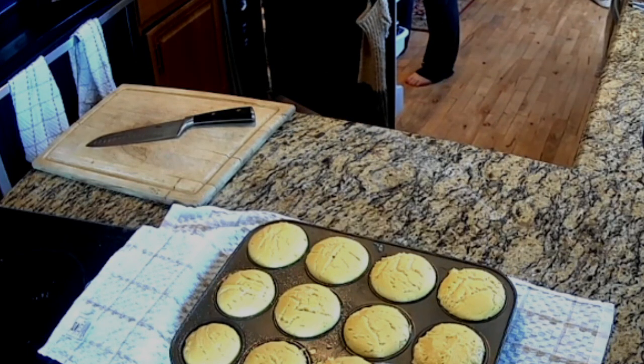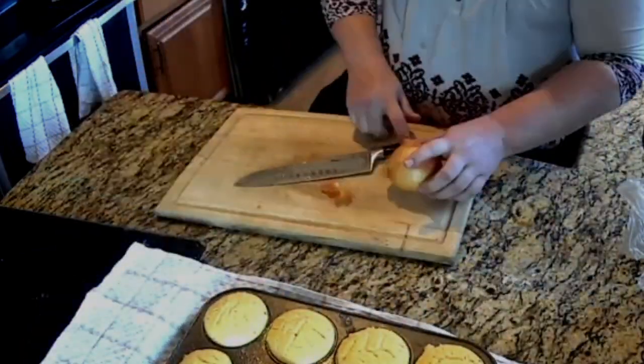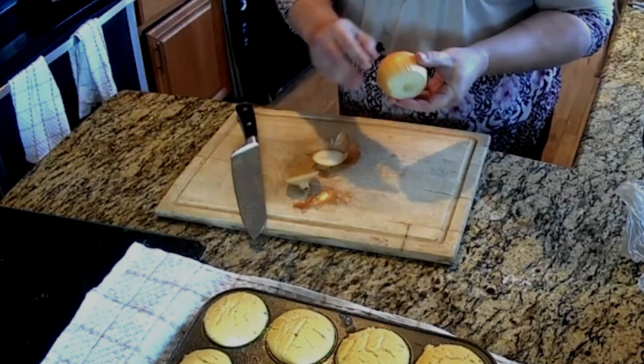Good morning, good afternoon, and good evening. My name is Fluffy Temper. Welcome to Like Fluffy TV. Today we are going to make a shrimp ceviche.